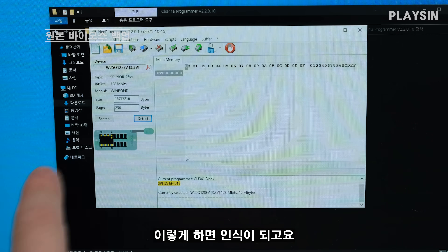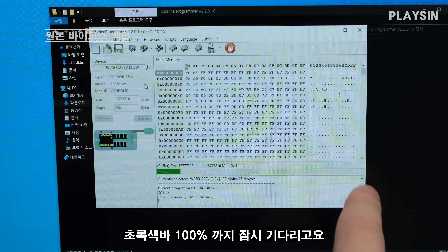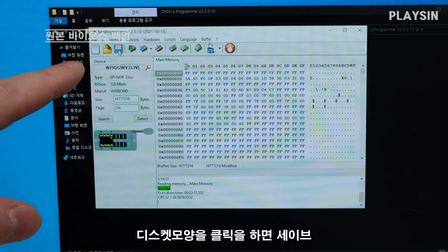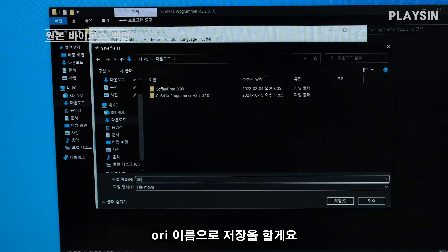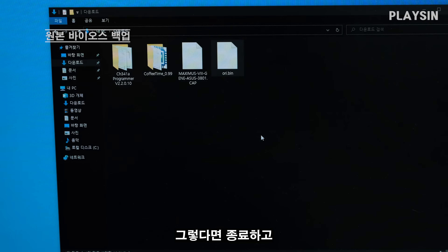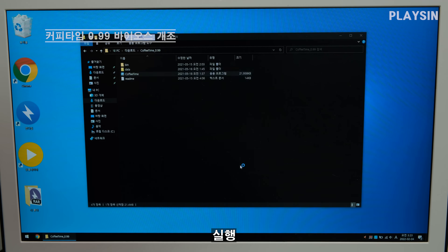이렇게 하면 인식이 되고요. 제일 먼저 무조건 원본 백업을 해야 됩니다. 먼저 여기 있는 버튼 Read를 눌러서 초록색 바가 찰 때까지 잠시 기다리고요. 이걸 그대로 저장해 줄 겁니다 — 디스켓 모양을 클릭하면 Save. BIN 파일로 지정해서 오리지널의 앞글자 'OL'이라는 이름으로 저장을 할게요.